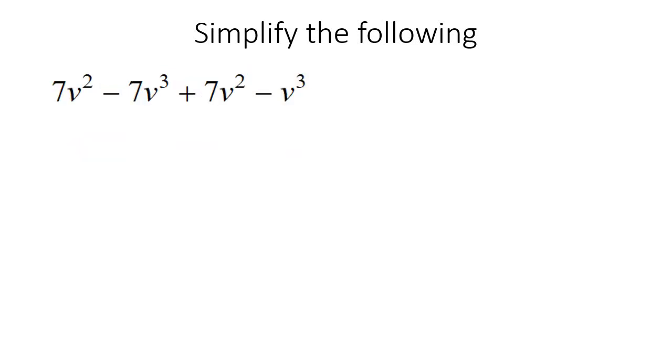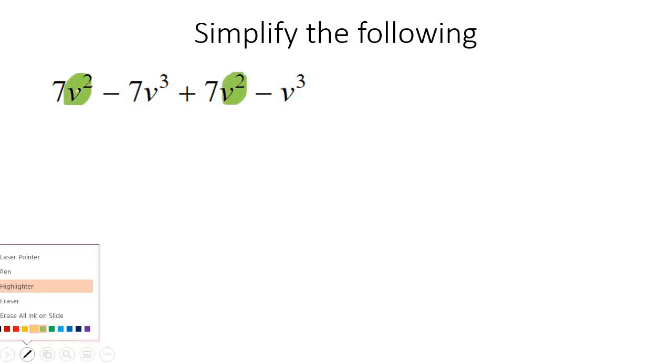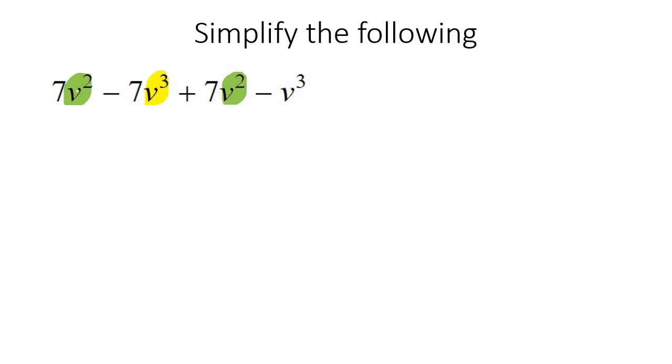Here's our next example. I'm going to highlight all the V2s — there they are. And then I'm going to highlight all the V3s. I'm going to start with the V3s. So we have minus 7 take away 1. You might want to do that on the calculator if you're not too comfortable with that. So negative 7 take away 1, which is negative 8 V3s. And then here we have 7 V2s plus another 7 V2s, so that's going to be 14 V2s.